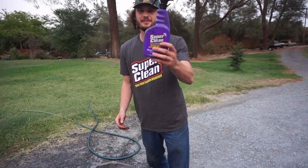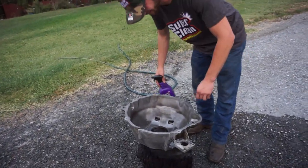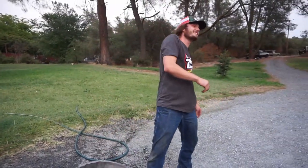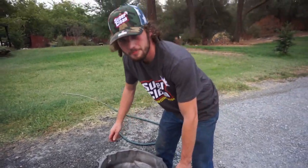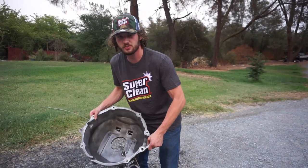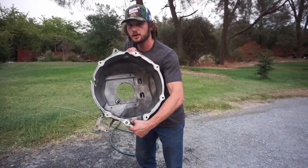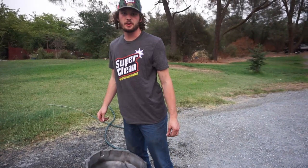Oh yeah, this bell housing's for sale. I think SuperClean hit Walmart now — but no, the bell housing's for sale. If you're looking for a bell housing for a cheap 360 transmission on your first-gen Dodge Cummins, I got one and it's pretty damn SuperClean. Hit me up for details and see you next time guys.